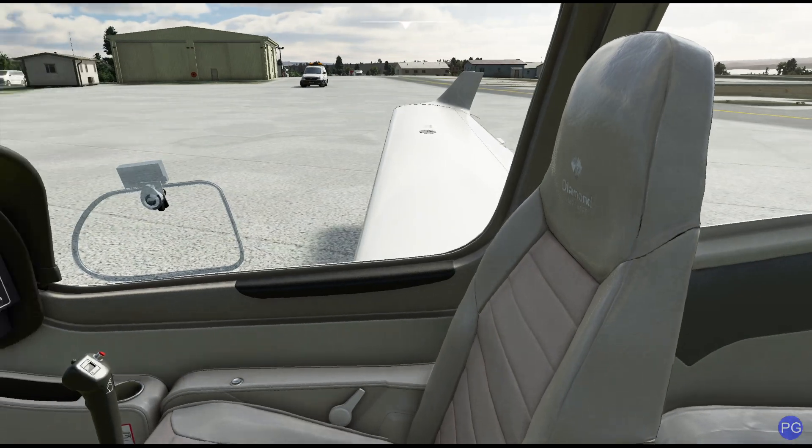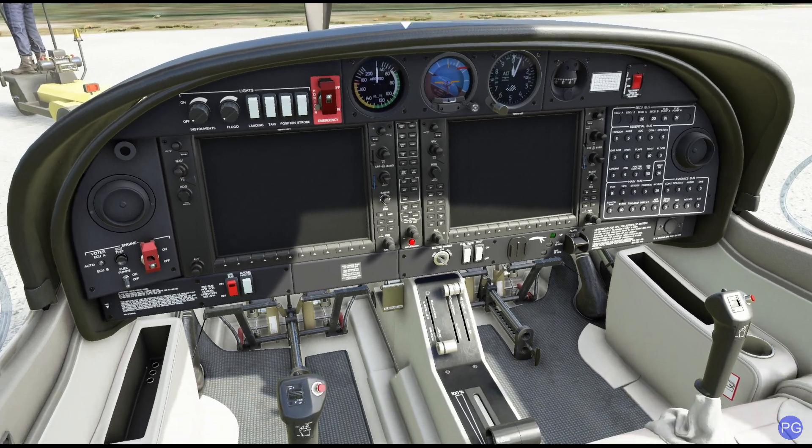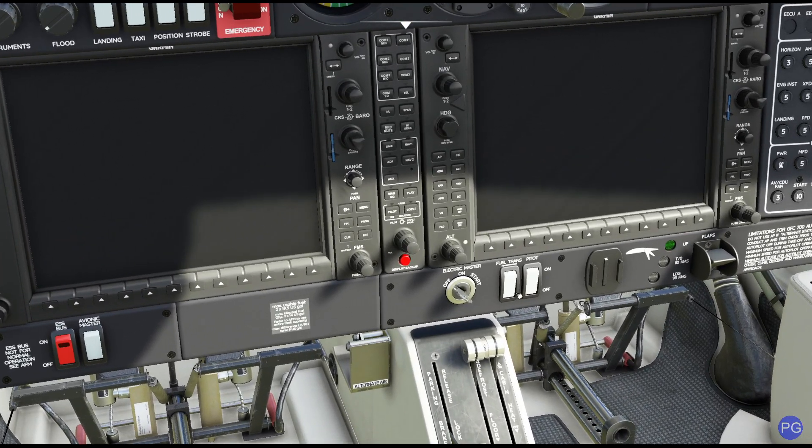Although realistically, if we're carrying a full load of fuel like we are today, you're not going to be able to fit four people in here. Let's go ahead and get this thing started, take us on our flight, and I'll comment on some of the interesting features — especially this button right here.